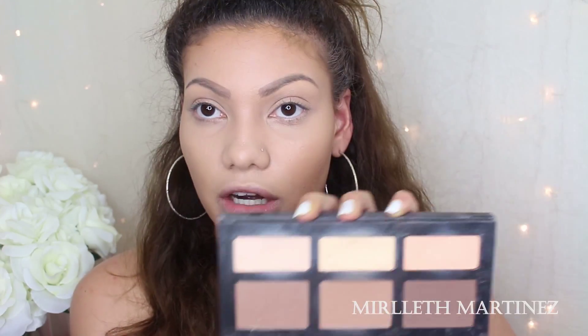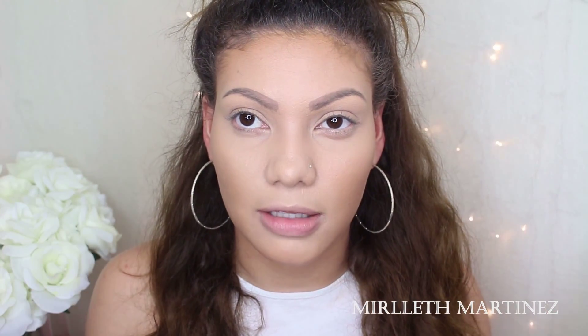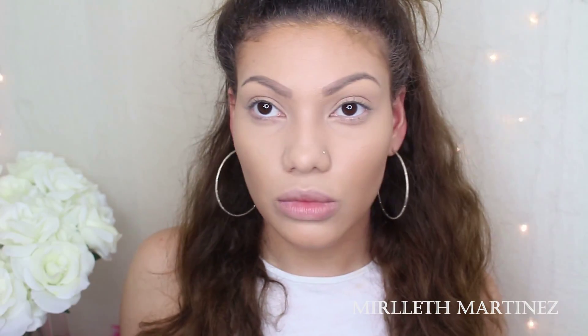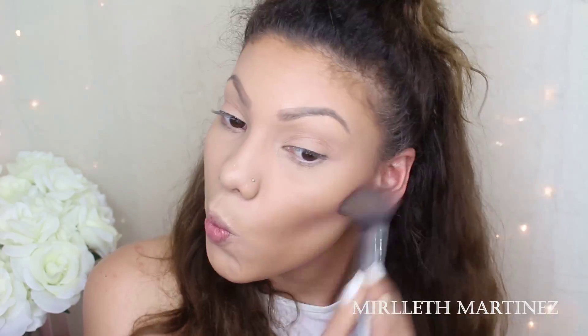Back on the face, I'm going to set my contouring using this bronzer — Give Me Sun by MAC. I'm also going to warm up the face with this at the same time as I set the contouring I made. JLo has a really soft, warmed-up face in the video, so I'm going to try and keep it that way. I'm not going to go very heavy on the contouring, even though I might need it, because I want to mimic her makeup look.